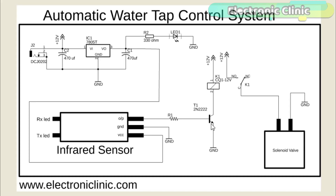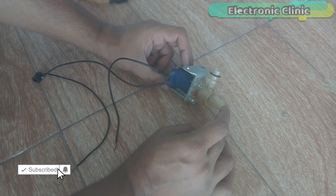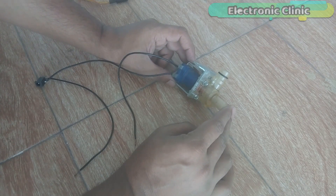The emitter of the 2N2222 NPN transistor is connected with the ground. The collector of the transistor is connected with one leg of the relay coil, and the other leg of the relay coil is connected with 12V. The normally open leg of the relay is connected with 12V. The common leg of the relay is connected with one wire of the solenoid valve, while the other wire of the solenoid valve is connected with the ground. This is a 12V normally closed type solenoid valve. In the market we have different types — the size and shape can be different, but the basic working principle of all solenoid valves is exactly the same.